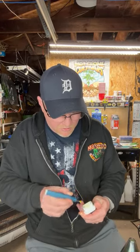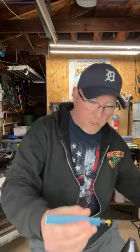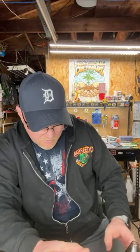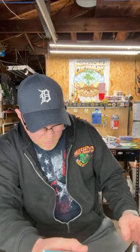It doesn't look like I'm gonna get all that much out of here. Yeah, just a little — oh shit, I better hurry up, it's dripping. There it goes.